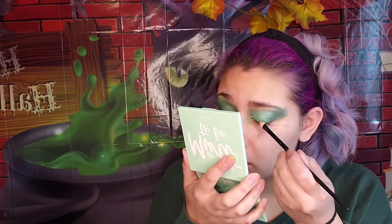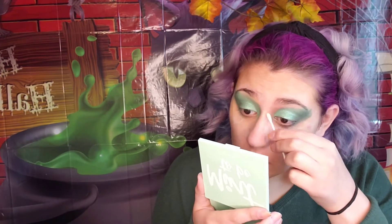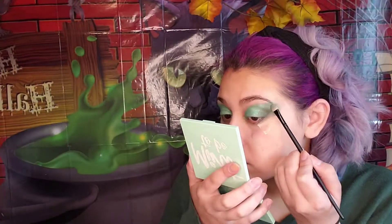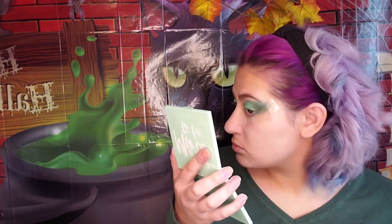Pack as much color as you can on. Using makeup remover and a Q-tip, we're going to clean up our inner corners and the cut crease. Now we're using the Misunderstood palette — yay! Using color Facile, we're going to use our sponge brush to pack in the dark green shimmer color into the outer corner.